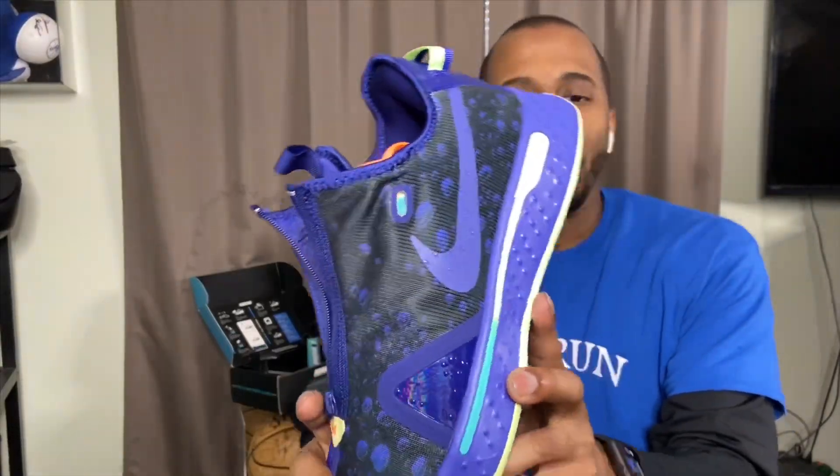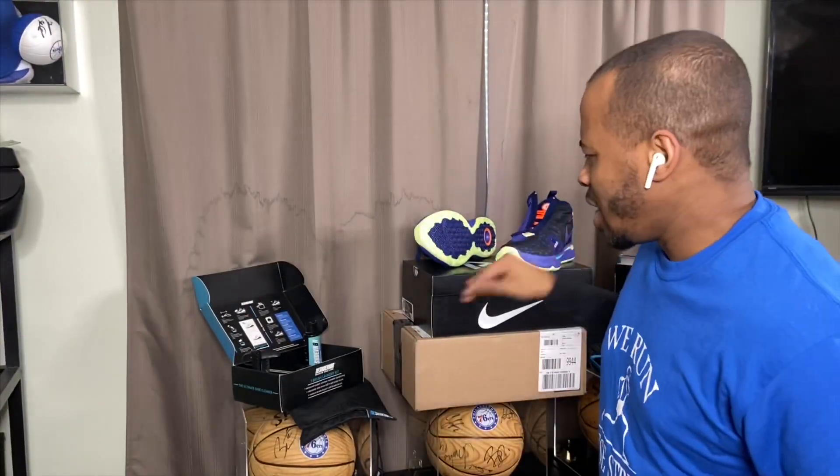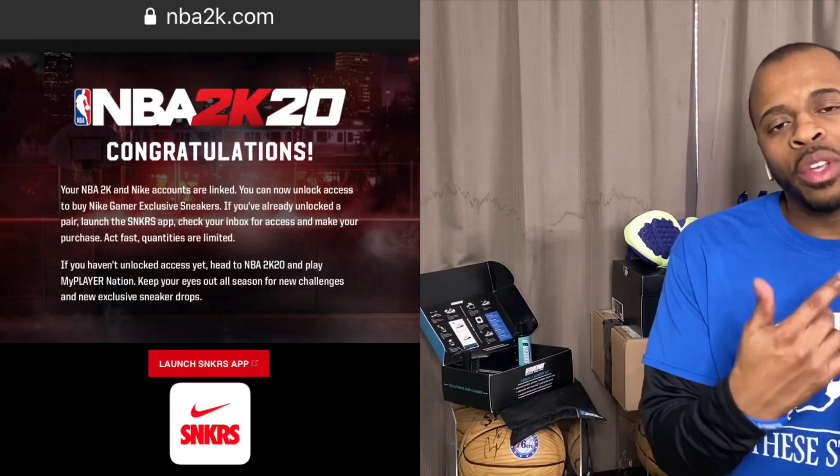We'll get to that once we do the unboxing for the Game Exclusive PG4 — this actually came with a pen. I'm curious to see if anything else is inside the box. Before we get into that, I just want to let everybody know: for any Game Exclusive release from Sneakers, you have to keep in mind that you need an NBA2K account. If you play NBA2K, you'll have an account — you want to link that account to your Sneakers account by going to NBA2K.com. Once you log in, you'll have the option to sync it to your Sneakers account and make sure it all comes together.